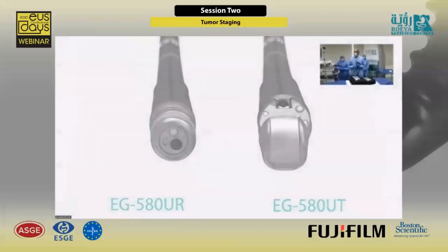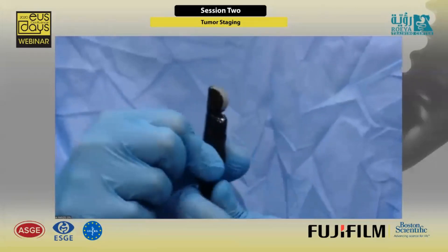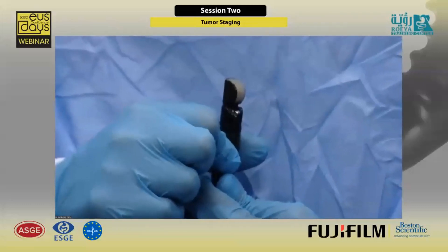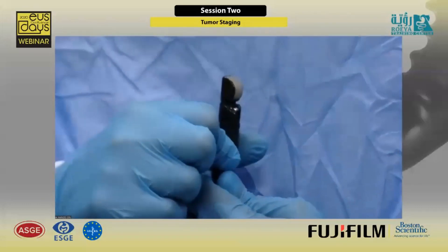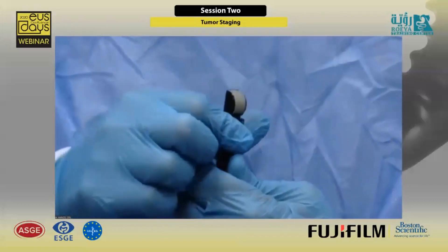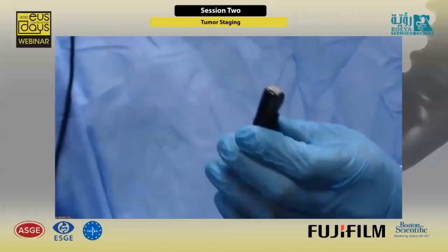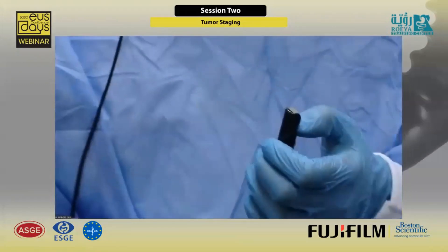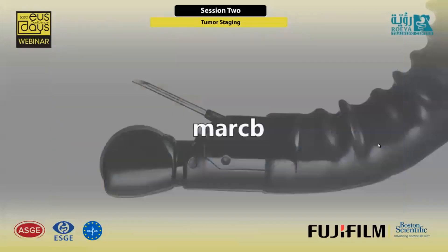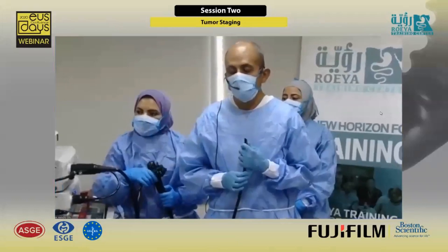So I have the radial scope here — if you can focus on my hand. There were some screen-sharing issues being resolved with the control room, and after stopping the shared screen, the presenter's video was moved to the main display.